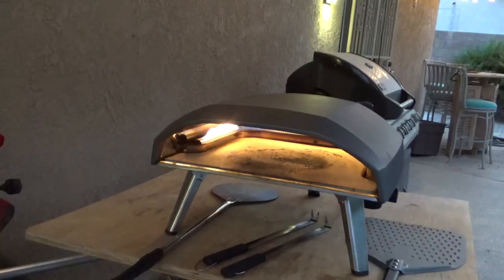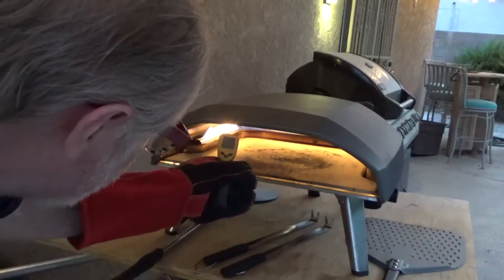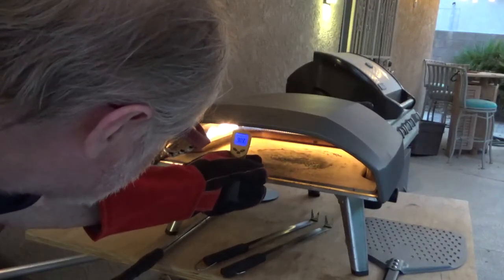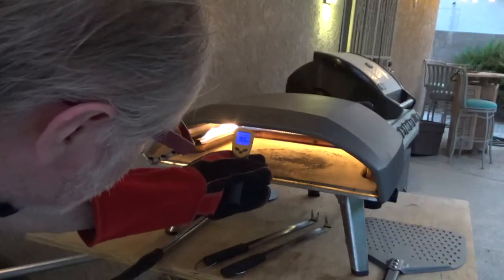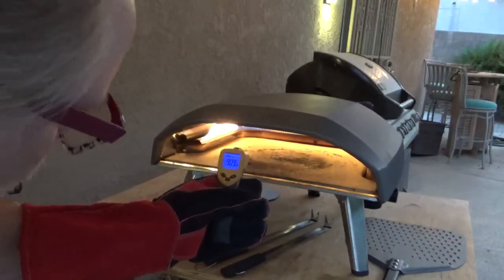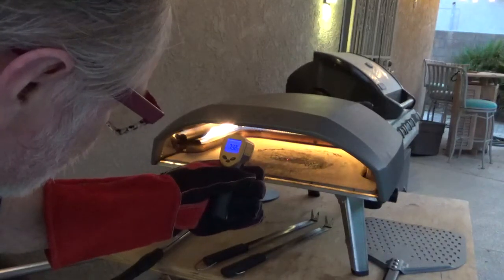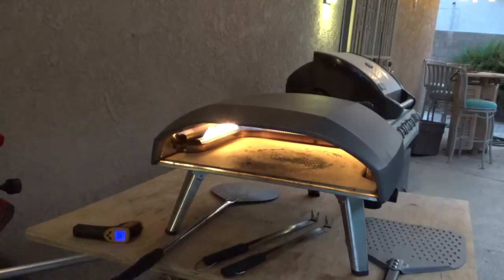We're about ready to put in the second pizza. We'll look at the temperature in the back — turned all the way down, we're 909 in the back, the middle is 729. That's pretty good.